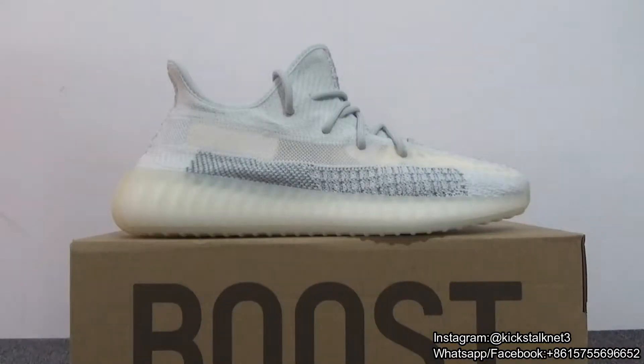That's all. If you like this Cloud White Reflective, you can go to my website to get more information about these beautiful shoes. You can also directly contact me — I will put my contact information below this video. Thank you for watching; I will see you in my next video. Bye.